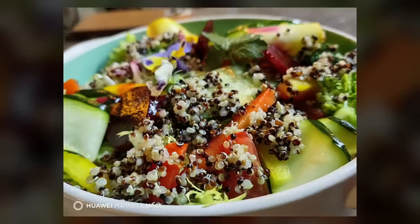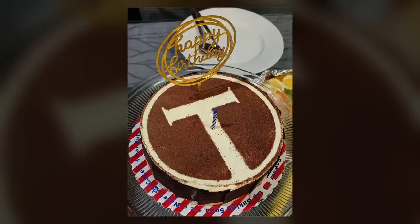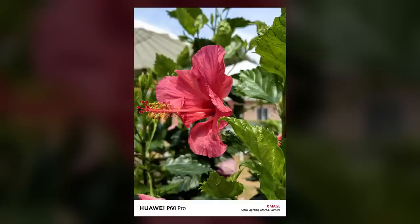Taking photos of flowers and food with the Huawei P60 Pro is such a breeze. But it's not just about how easy it is to take the shot — it's also about the quality of the pictures produced by the ultra-lighting telephoto camera. Remember in my previous video where I mentioned that you don't have to put the camera too close to the subject to take macro shots. Unlike other phones such as the Galaxy S23 Ultra or the iPhone 14 Pro Max, you can just take a macro shot of a plant or food and still get the quality you expect from a macro lens — definitely better than the phones I've used in the past in terms of quality and ease of use.